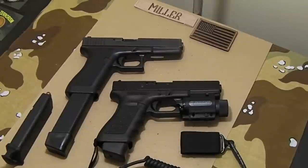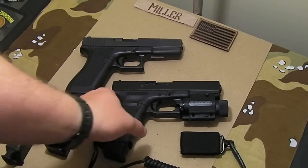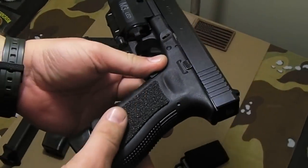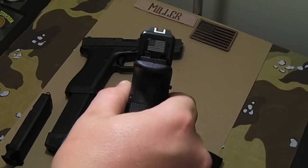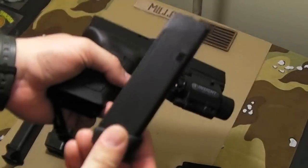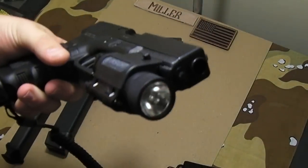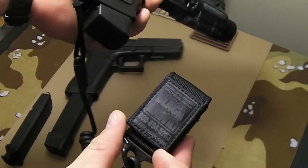The Gen 3 Glock 22 has rubber decal grips right here, just on the panels themselves — none on the thumb grooves or front/back straps. I've got the subdued American flag slide plate cover, an Insight Technologies light, and standard mags with the Glock factory plus-2 base plate, giving me 17 rounds capacity. I also have the steel guide rod assembly.